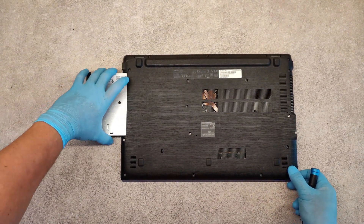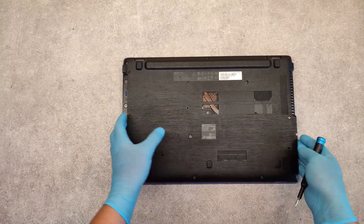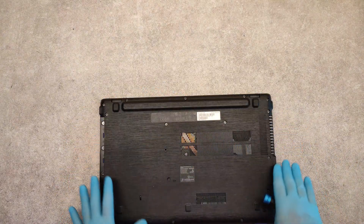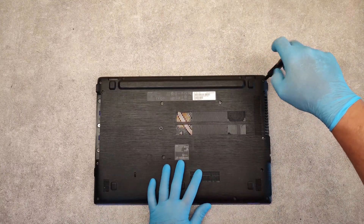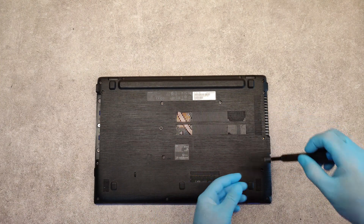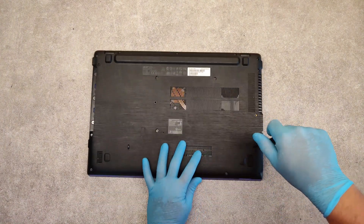We do this because there are three screws here which we have to unscrew before we take out the bottom panel. Now unscrew all of the screws you see on the bottom panel. It's easy to disassemble — it's not so hard, but be careful not to damage anything.